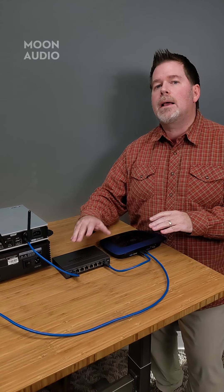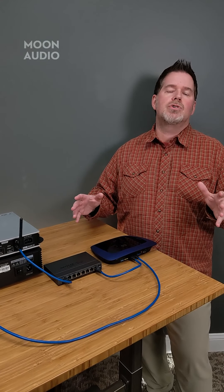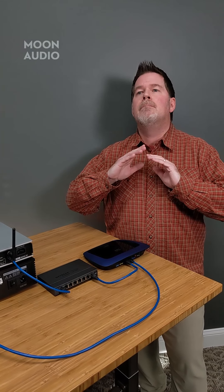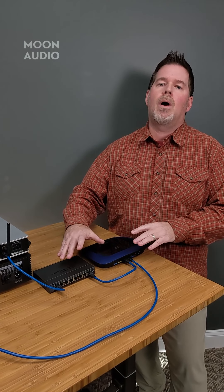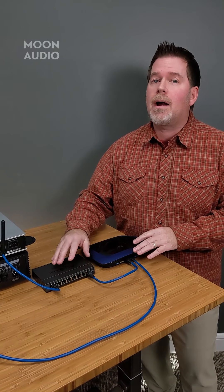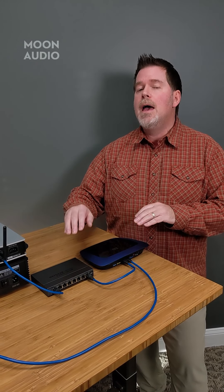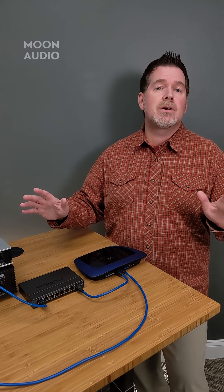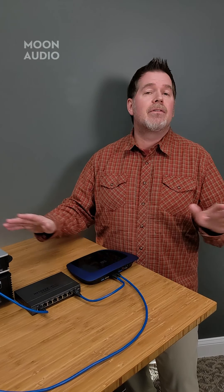We use Cisco Meraki gear here at the office — it's a commercial-grade product, not cheap, and it comes with a service license every year. But the bottom line is we have amazing Wi-Fi and wired connections. I still wire everything here at Moon Audio where I can and only use Wi-Fi when I can't get to a network connection. I've got the same Cisco Meraki setup at home and I never have issues.